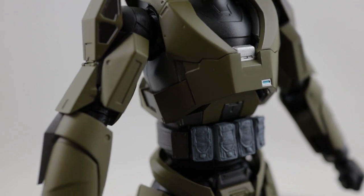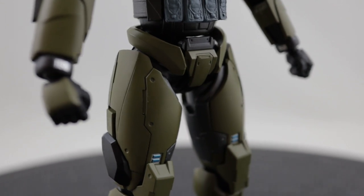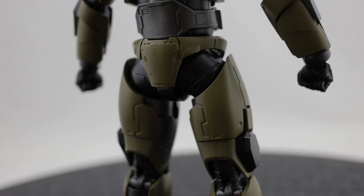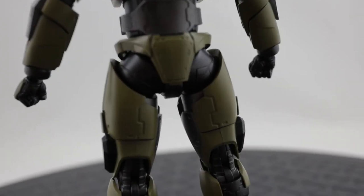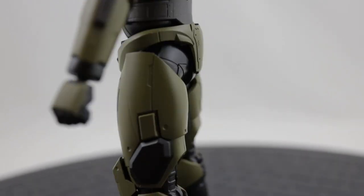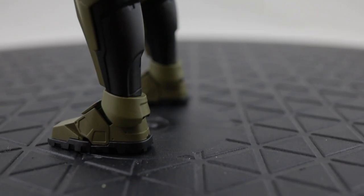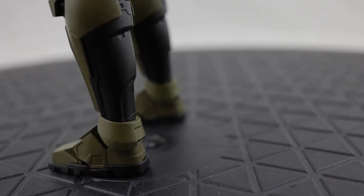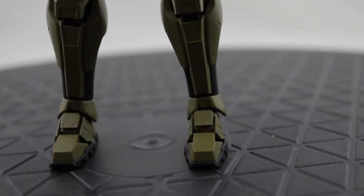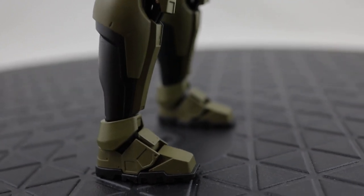Just because I played the hell out of Combat Evolved back in the day. Apparently they do have some other Halo figures planned - I'm not sure which ones, but I'm really hoping that they do a Cortana. We'll see what they end up doing. Definitely looking forward to more figures from this company - they're doing an outstanding job.